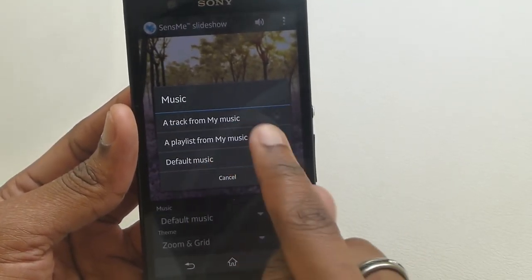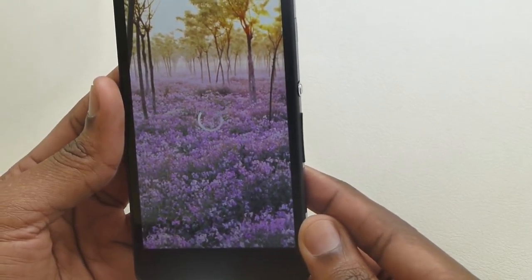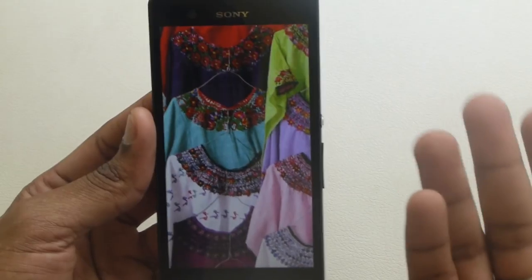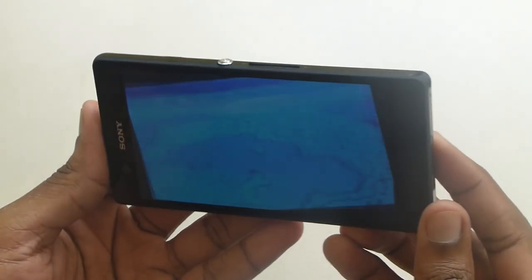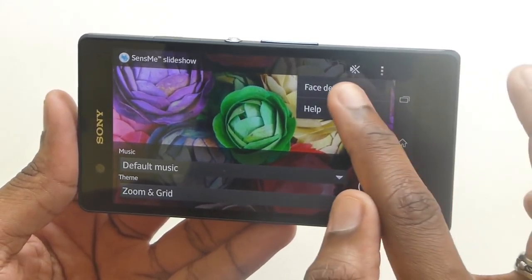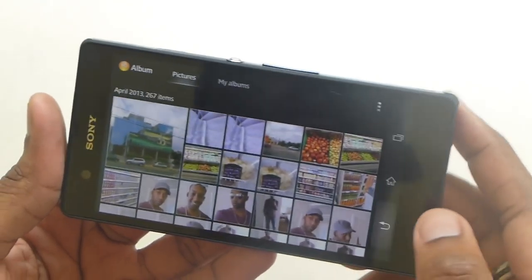You can choose a default track or choose a track from your music selection. Let me just try the default and see how that works — I really don't use this much at all. These are some of the default pictures that came on the phone. You can mute the sound, and it also has face detection, though I'm not sure how useful that is in a slideshow. That's the Album application.